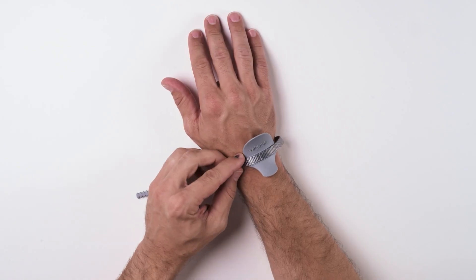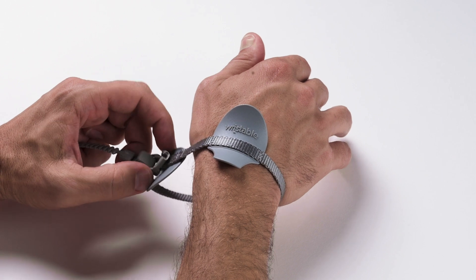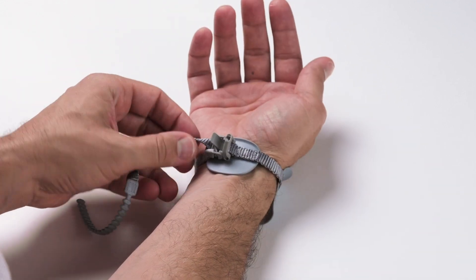If it is not, you may have the smaller piece on top or the brace may be upside down. Align the top of the brace on the side of your wrist closest to the thumb, positioning the saddle-shaped piece between the index and the middle fingers. Align and position the bottom piece on the palm side of your wrist.